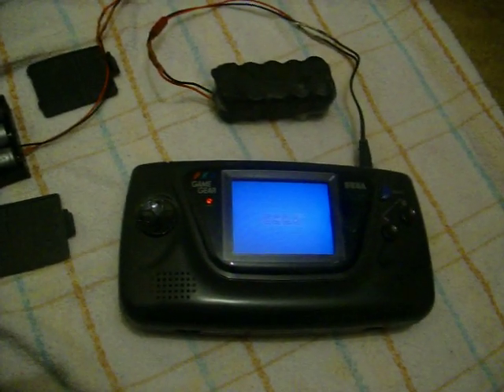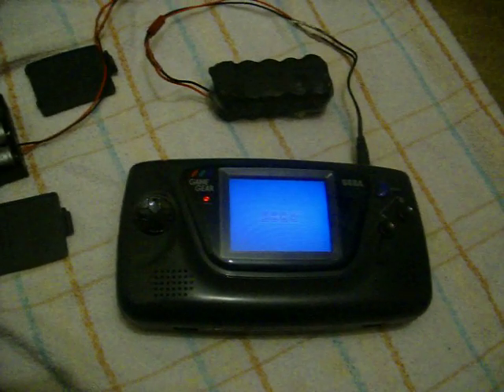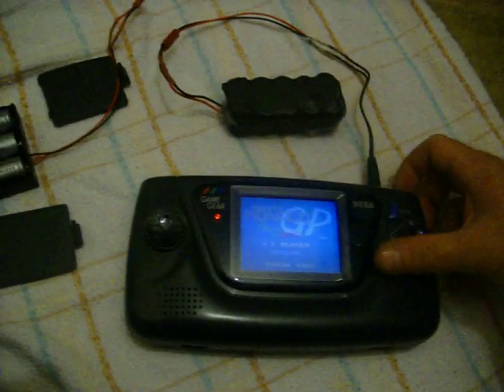So there we are, connected to the Mini T battery — see if it works. Sega. Super Monaco Grand Prix.